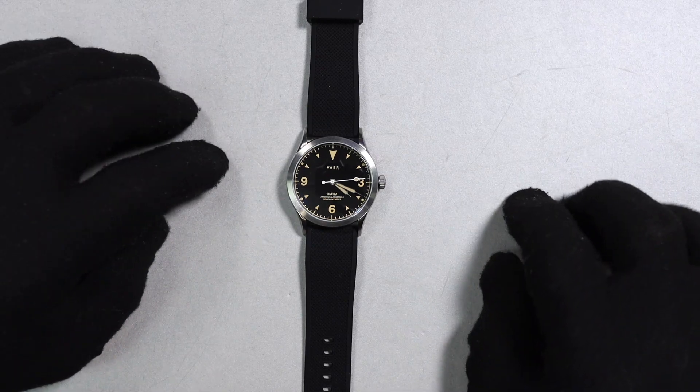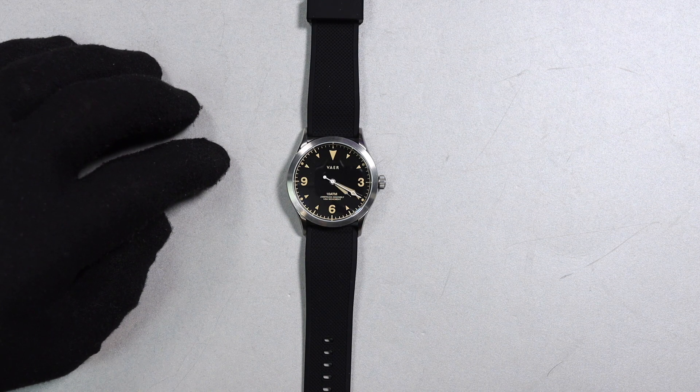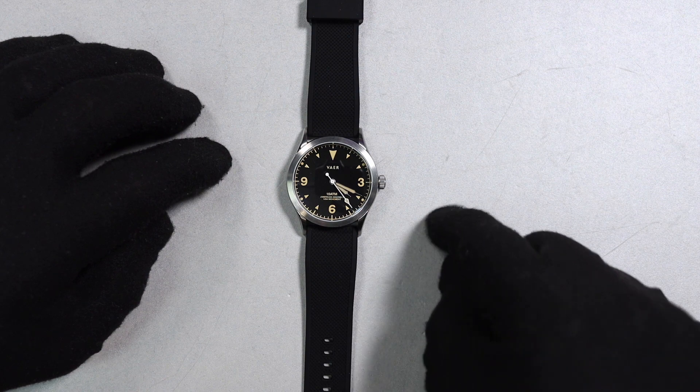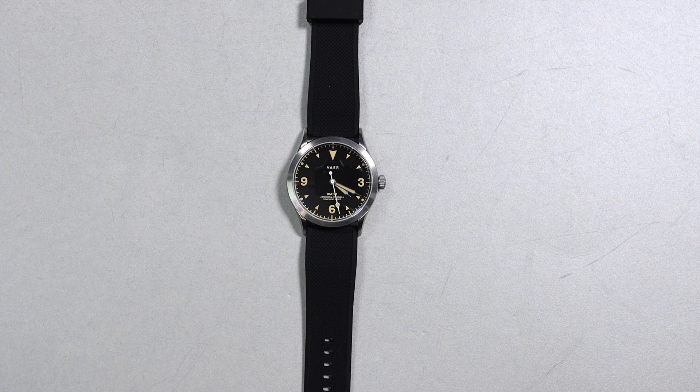Greetings Earthlings and welcome back to WatchCastage. Today we are looking at a field watch that is assembled in the USA and uses a made in the USA movement. This is the Vaer C3, and if you are interested in this watch it will cost around $210. I'll throw some links in the description if you want to check it out, and let's talk about the build quality.